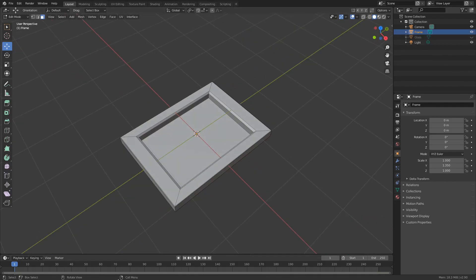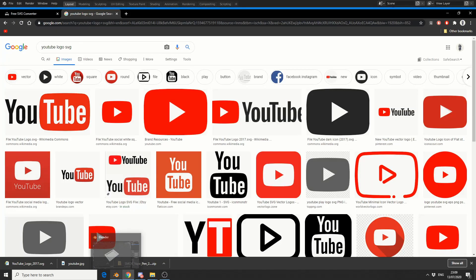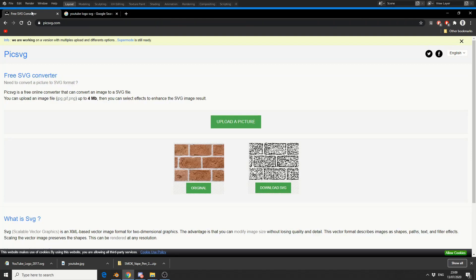So the next thing I'm going to do is import an SVG and use it as a YouTube logo. As a quick tip, you might not necessarily have an SVG file. There's a really nice website called Pick SVG — all you do is upload your image and it converts it into an SVG for you. So if you don't have access to Illustrator or don't know how to convert to SVG, it's a pretty much automated website and it costs you absolutely nothing.